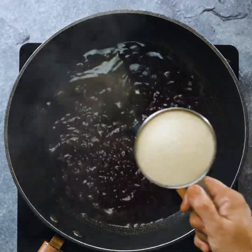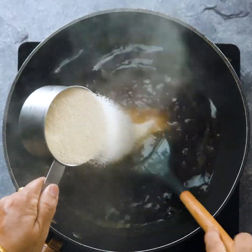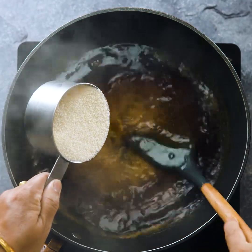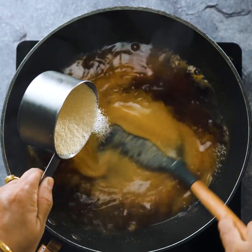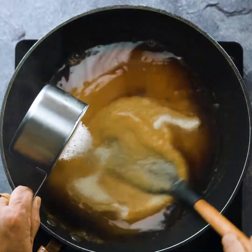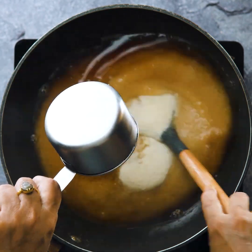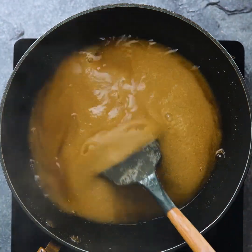So we have to make a cup of water. If we have to make a cup of water, we have to make a cup of water, and that is what we did.